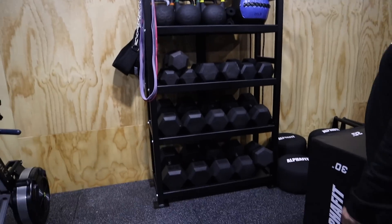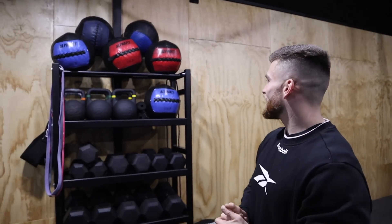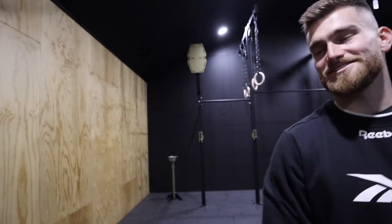Nice dumbbell storage, kettlebells, wall balls — just a nice compact little setup with most weights covered. We've got the big 50s out for bench press and stuff like that.